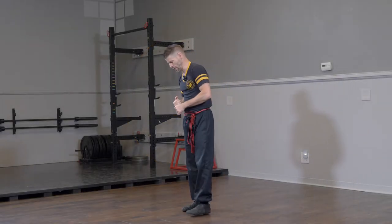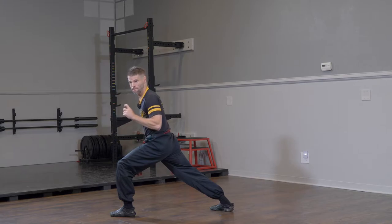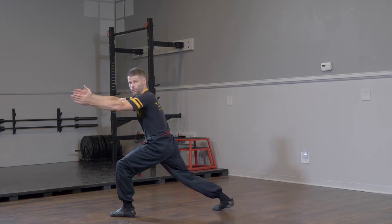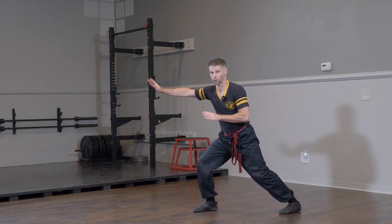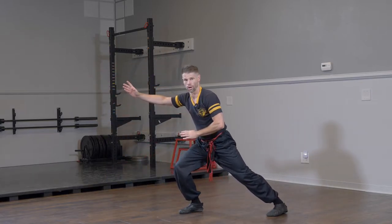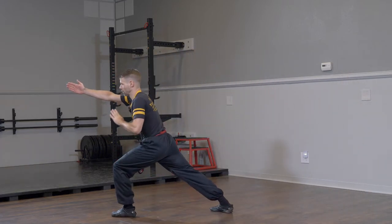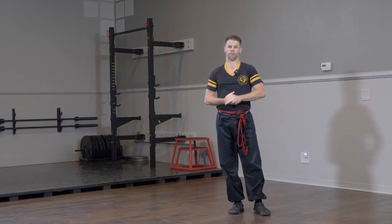Let's do the second side of partner kick number three. This uses your dinbo jump. We're going to start with our left leg in front and our right hand out — opposite hands and feet. When you get kicked, that's your cue to step back to arrow stance or elephant stance. Your partner's going to try to knock out your right leg, and you are going to dinbo to cat stance. Left leg, right hand, opposite hands and feet — you get kicked, take a step, and then when they go to sweep, you dinbo jump to cat stance. Practice that a whole bunch, and then we'll work on this as a partner exercise.